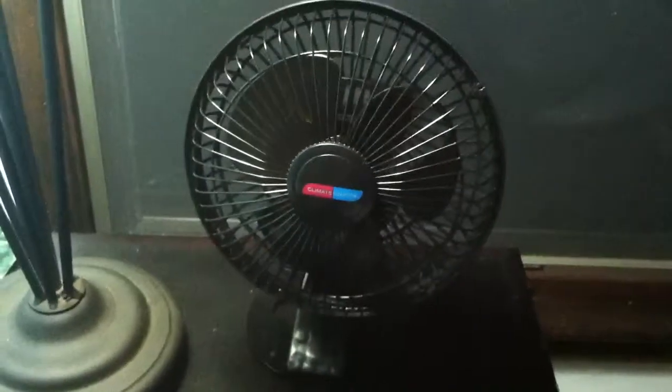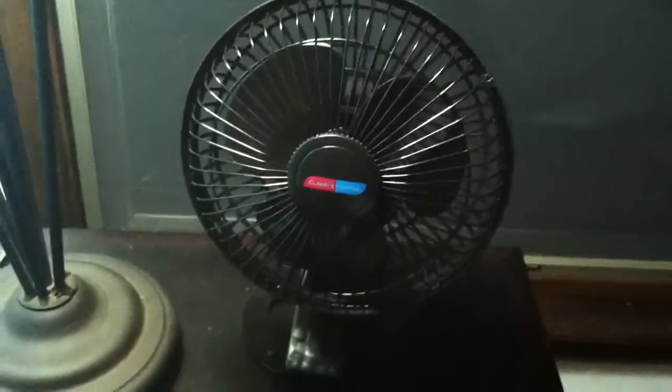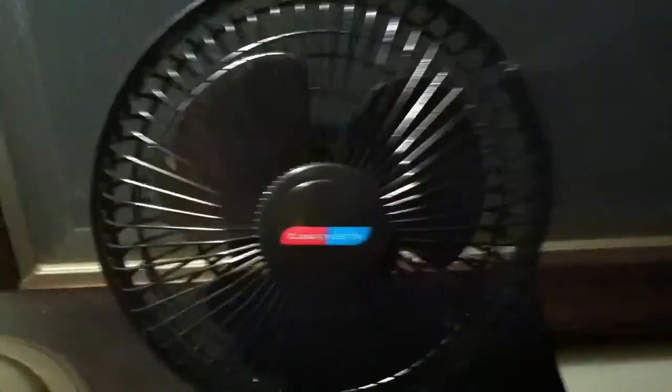The new fan — it's a Climate Keeper 6-inch 2-in-1 convertible clip and desk fan. For the size, the air output is exceptional, and it's actually really good quality for a new fan.